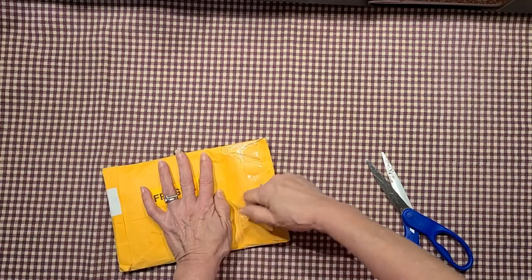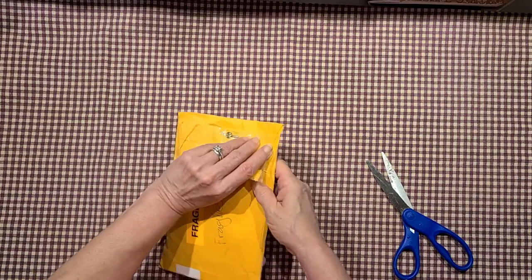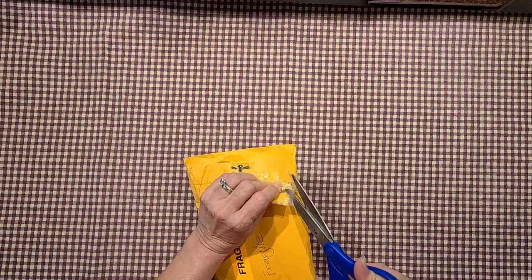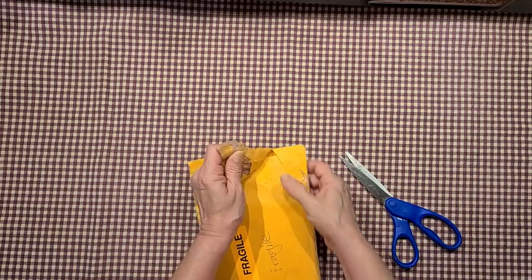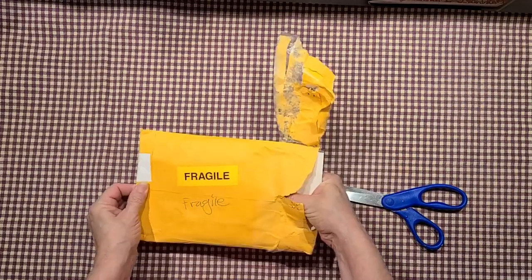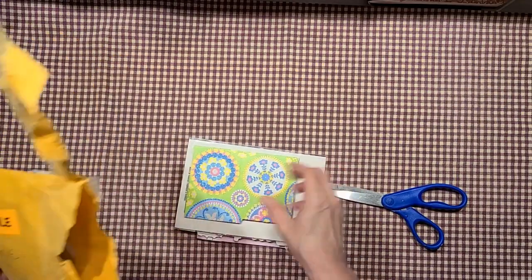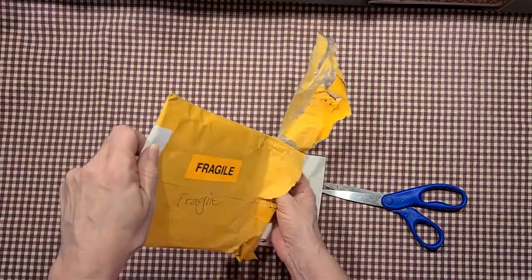Let me see if I can untape it — I don't like to cut them because you never know how far up they go and I don't want to cut into anything. There we go, I got it open. I'm also trying to do this without showing her address. Alright, let's see what we've got in here — there are still some air pockets falling out of the bag.